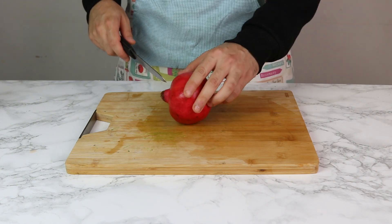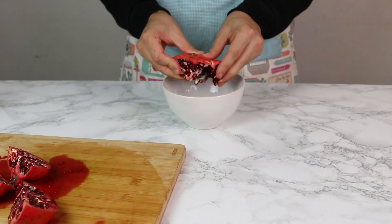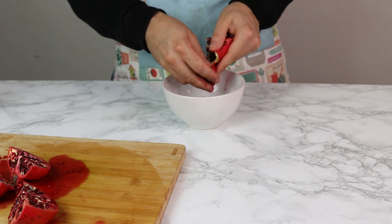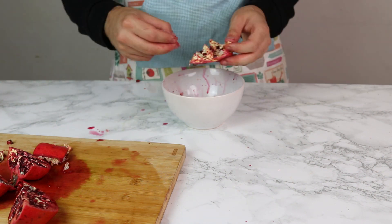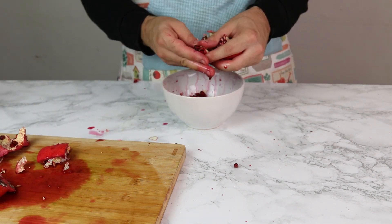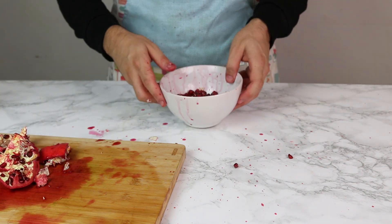Now time for the pomegranate. This is a really messy job, so if anyone knows a better way of peeling pomegranates please let me know in the comments. You can buy pre-packed ones but I always like to use my own because it just tastes a bit better. Try not to make a mess like I have — I've got pomegranate everywhere. You know, some people call me an artiste.